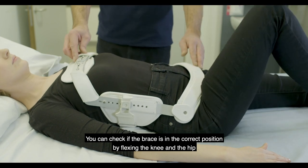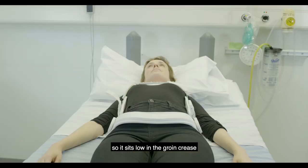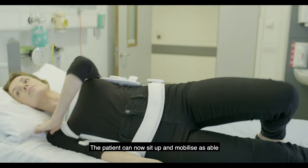You can check that the brace is in the correct position by flexing the knee in the hip so it sits low in the groin crease. The patient can now sit up and mobilise as able.